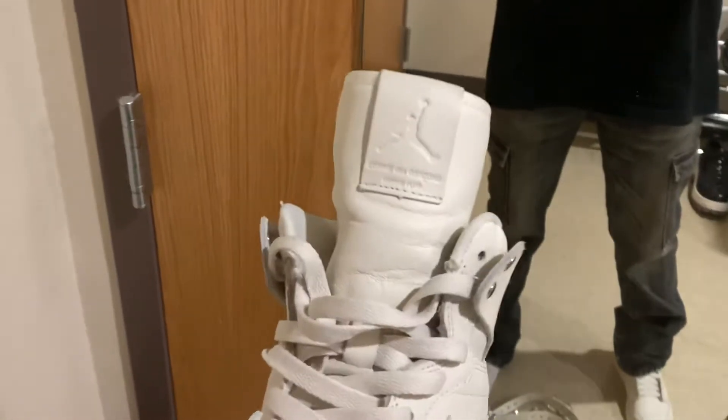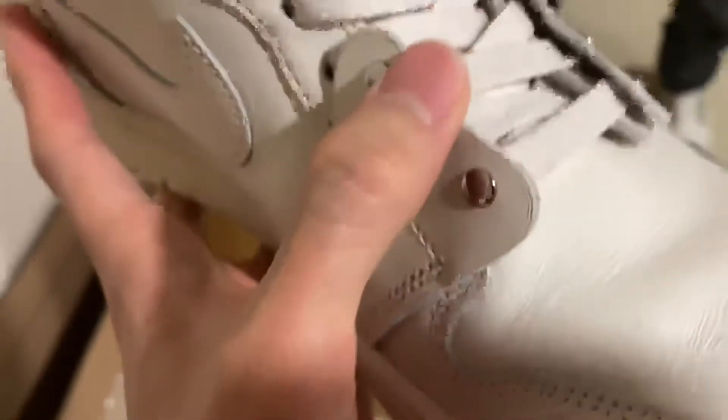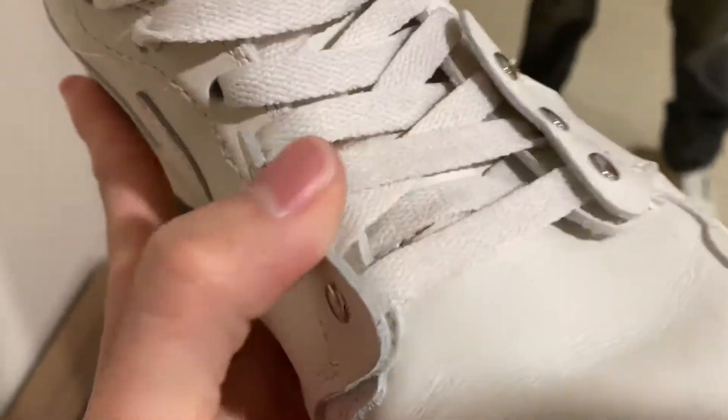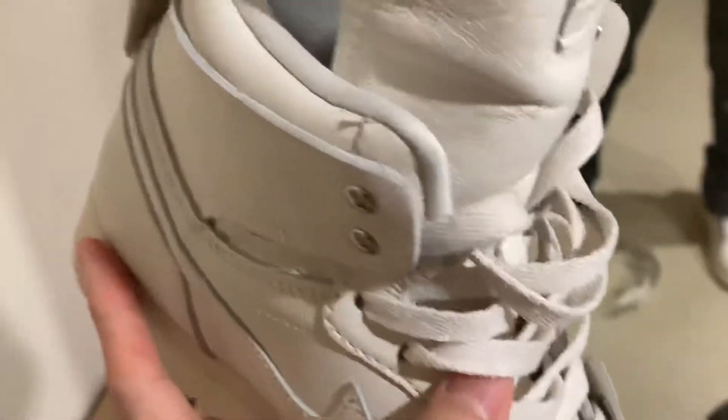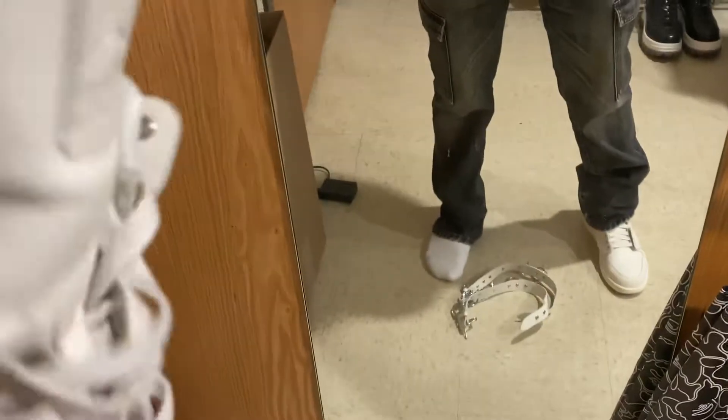There's a long tongue detail, like a Rick Owens tongue. On the side there are button things with a flap on the top and on the low — that's another detail.